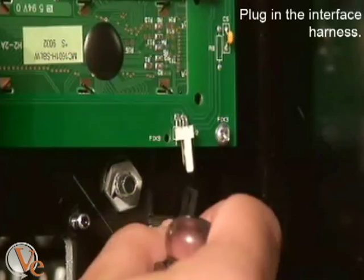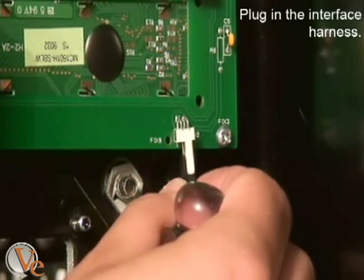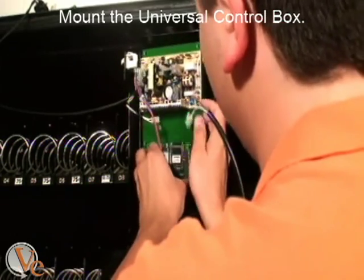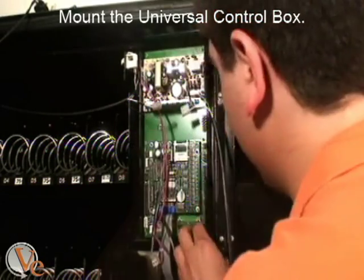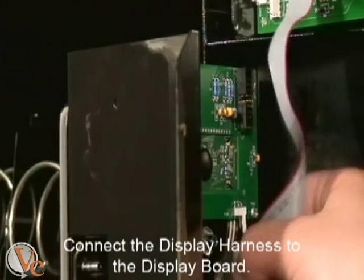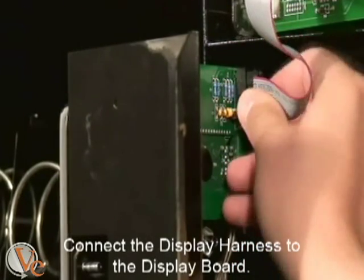Plug in the interface harness to the new display board. At this point, go ahead and mount the universal control board using the plastic pegs provided on the machine. Connect the display harness to the display board.